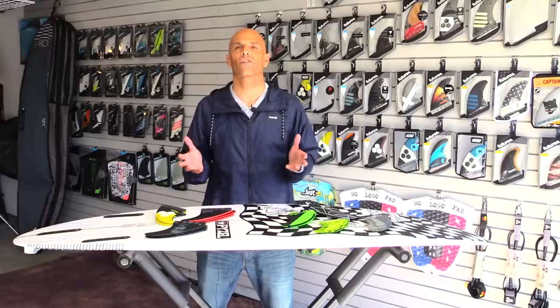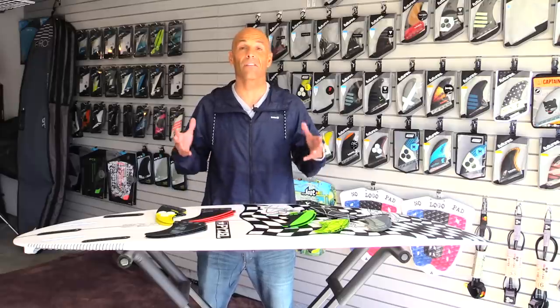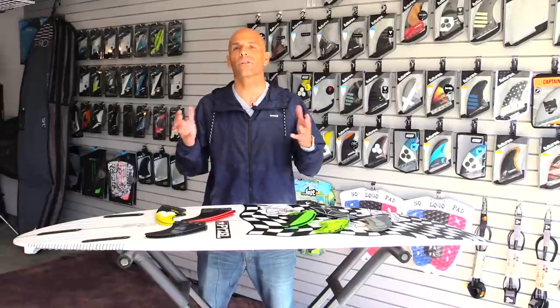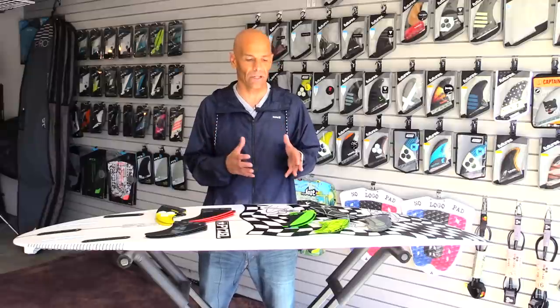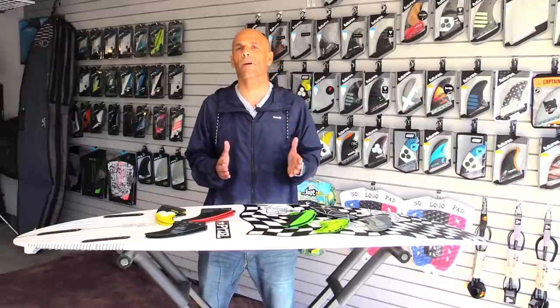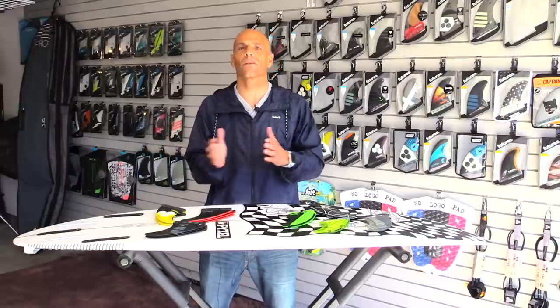Hey guys, welcome to Surf and Show. Today's vlog is on fins and answering some of the questions that I've been getting on Instagram and YouTube. The number one thing for me on fins is: if I'm 5'9" and 160 pounds, why am I riding a large fin instead of a medium?